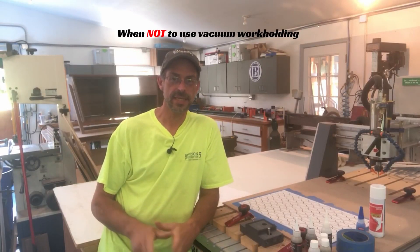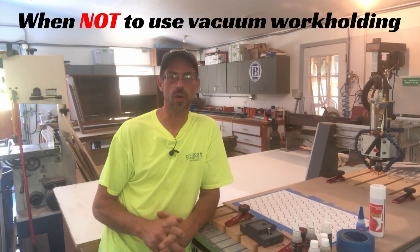Hey, welcome back to my channel. I'm Brian. Today we're talking CNC workholding again.